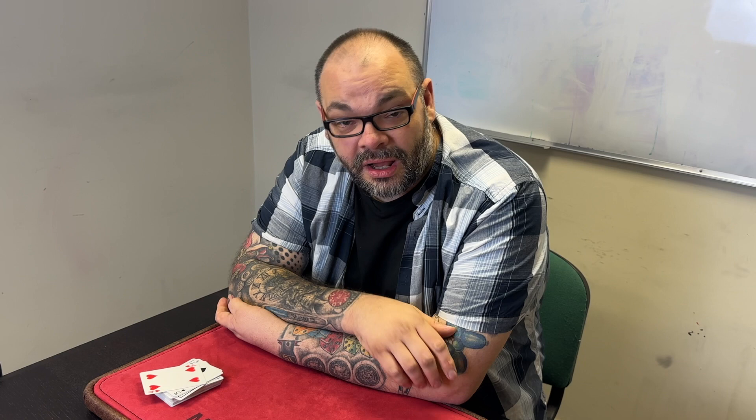Do me a favor — let me know what you think in the comments down below. If you want to see more videos like this, like the video and subscribe to the channel. I'll be back again tomorrow at six o'clock with another Magic Live. I'll see you then.